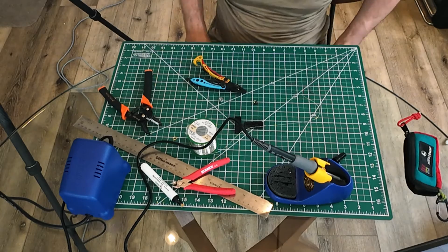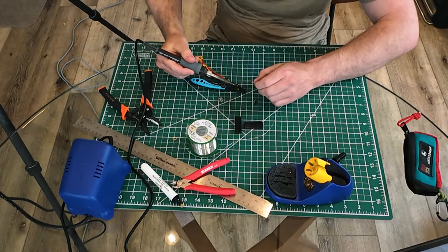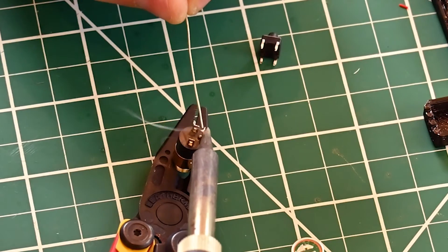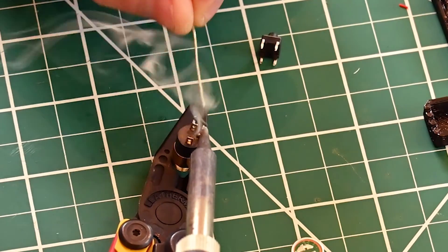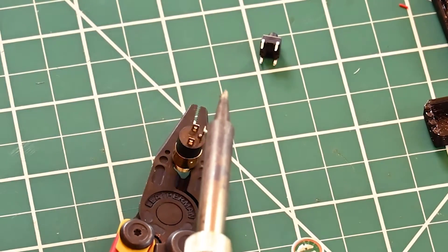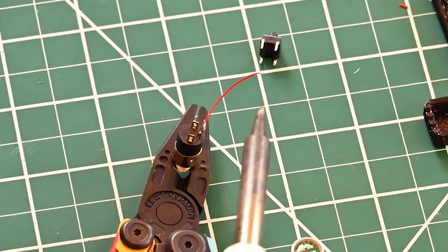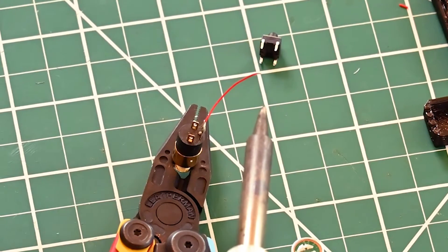I don't have a great soldering station, so I'm just going to hold this in place with my Leatherman and see if that helps with the soldering. No problem getting some solder on there. I'll go ahead and tack that on and add one more wire to ground.